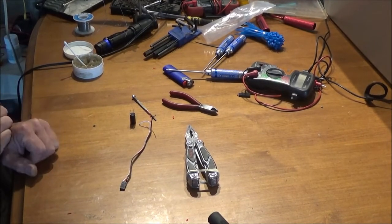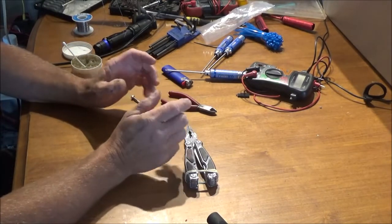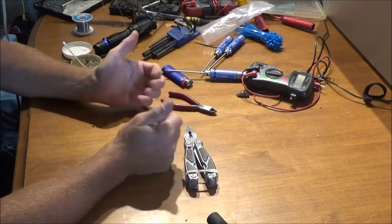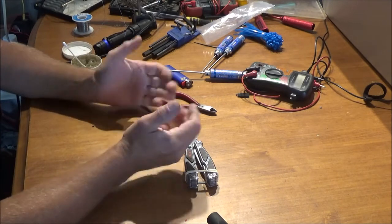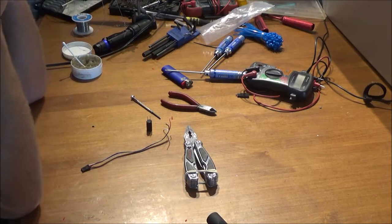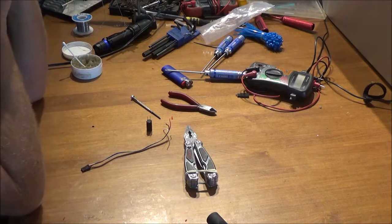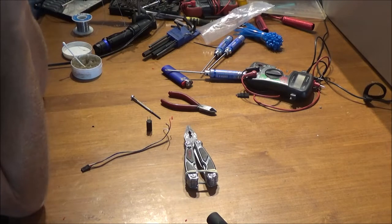Hey guys, welcome back. In today's video I'm going to teach you how to build a glitch buster and why you actually need one. We upgraded the servos in my wife's Traxxas Summit from the stock 9 kilogram ones to a pair of SPT Racing 25 kilogram servos, and they chew up about 1.2 amps each.